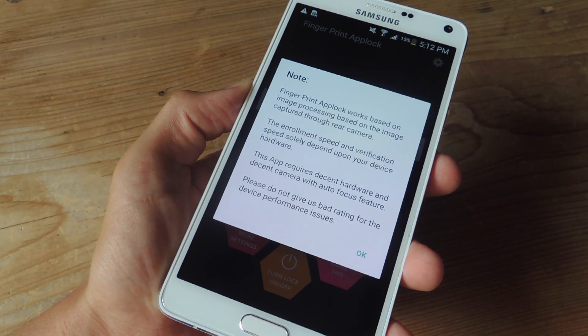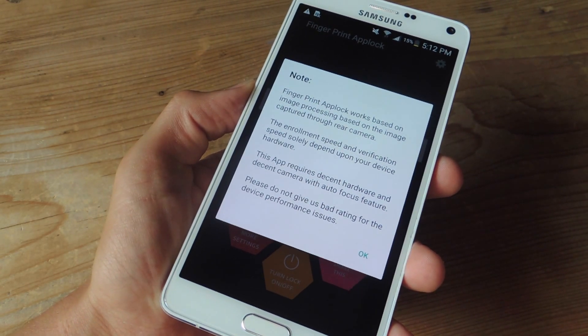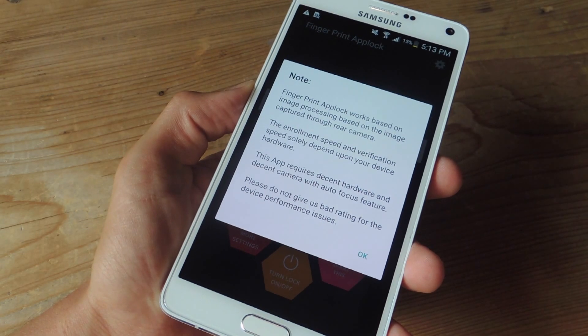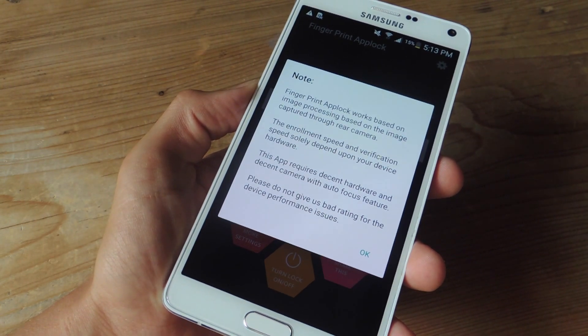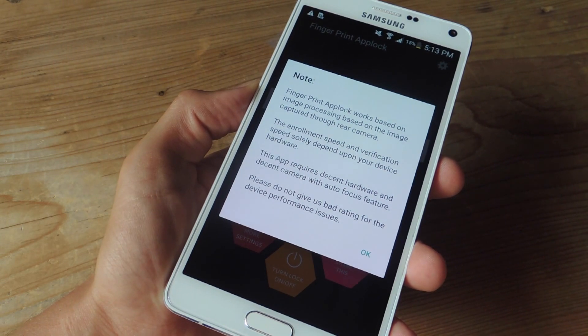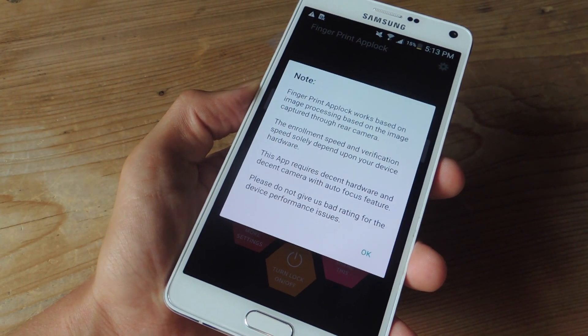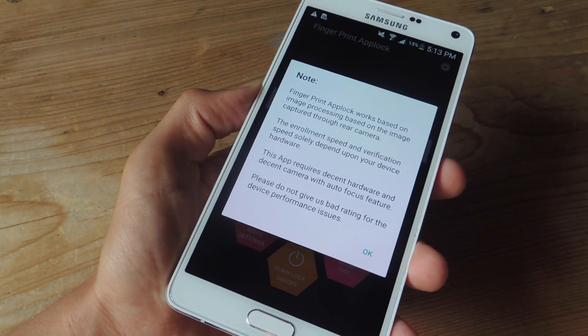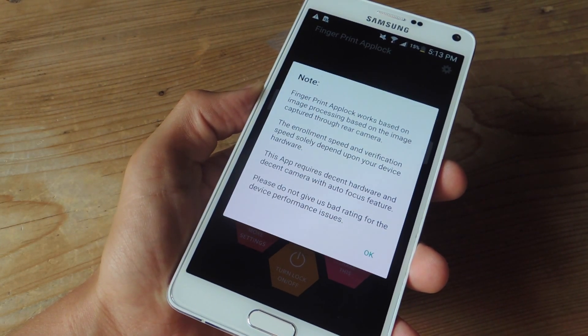Before we go any further, it should be noted that this application is compatible for all devices, meaning you can install it. But in terms of functionality, it is different from device to device. Personally, I've had success with this application on the Note 4, the Nexus 6, and the OnePlus One. Where it didn't fare so well was the Galaxy S6 and the LG G3. This is because it utilizes the hardware on your device — the camera and autofocus features. So just be aware of that. It may or may not work for your device, but either way you should definitely try it out.